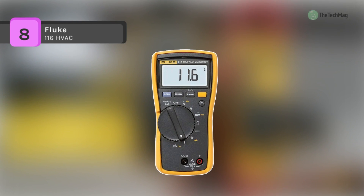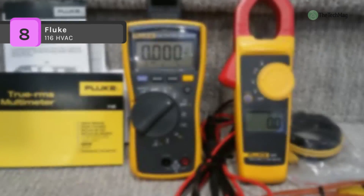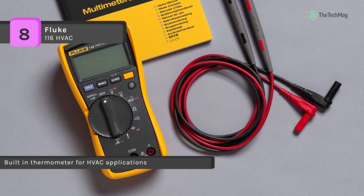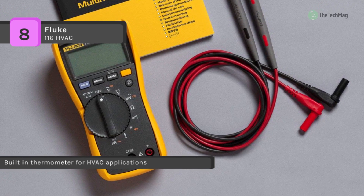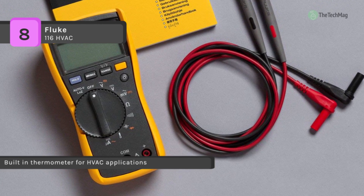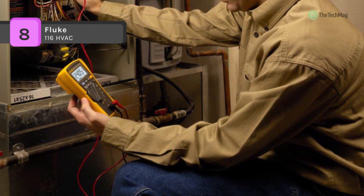The Fluke 116 HVAC comes with a built-in thermometer for HVAC applications. It can take temperature and microamp measurements and delivers the capabilities professionals demand to troubleshoot and repair HVAC equipment and flame sensors quickly. It can measure resistance, continuity, frequency, and capacitance.